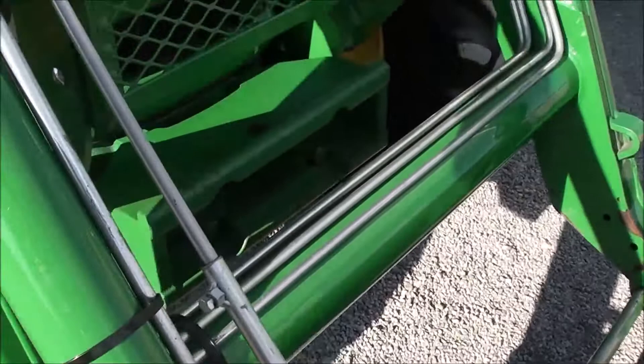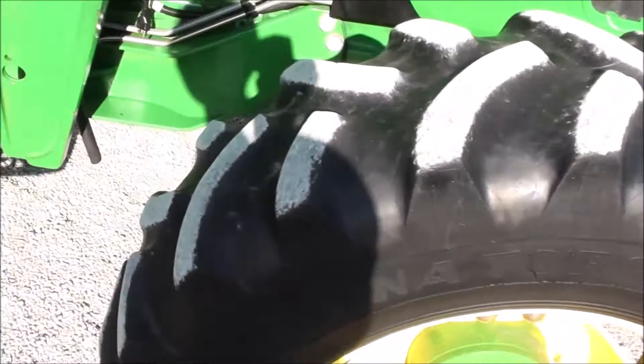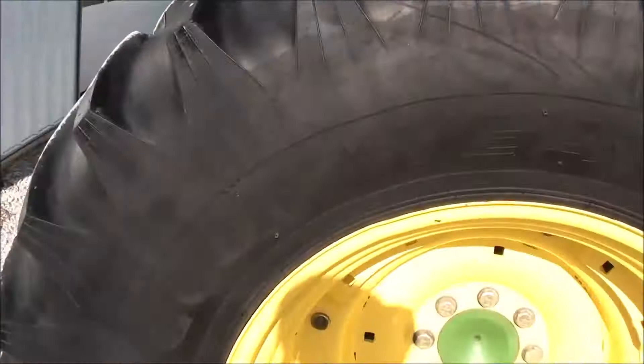It has skid steer style hookup for your bucket connection on the 553 loader. The Goodyear radial tires are original — they do show some wear in the front, probably down to about 20% tread life remaining. In the back you've also got Goodyear radials, those are 50 to 60% tread life remaining — 18.4 R30s there in the back.